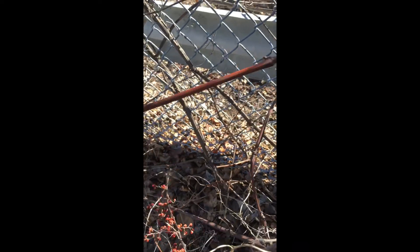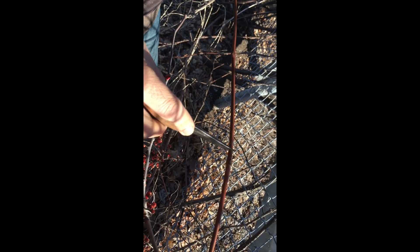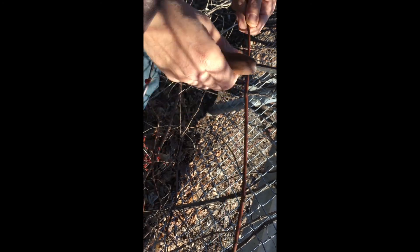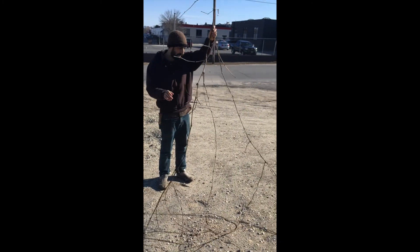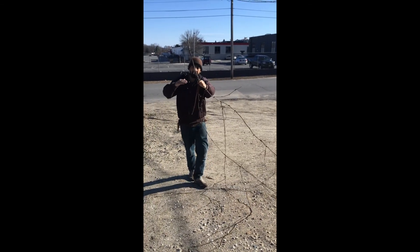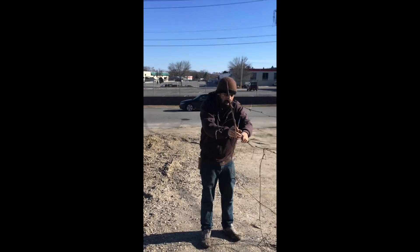New shoots are going to come out of the nodes, so leave a bunch of nodes. For a cutting you want at least two nodes. We're going to put this underwater or bury it in soil up to there, and then the rest of it is going to sprout leaves. You can see the green — it's alive. This is one piece of wild grape by the roadside.